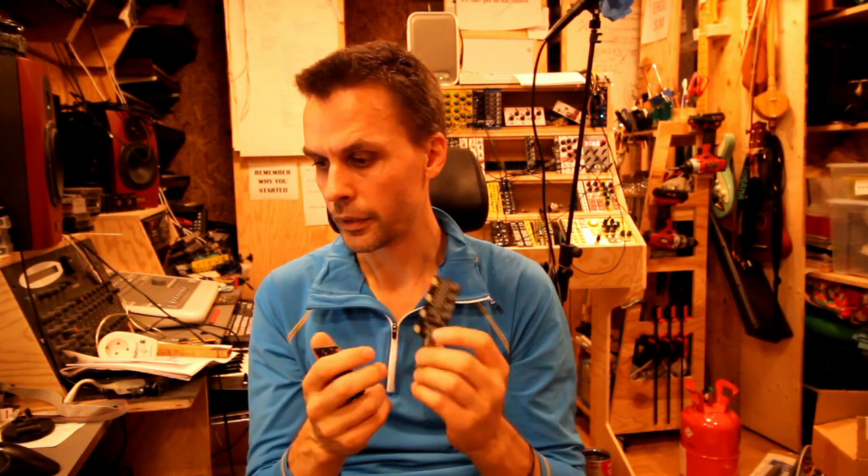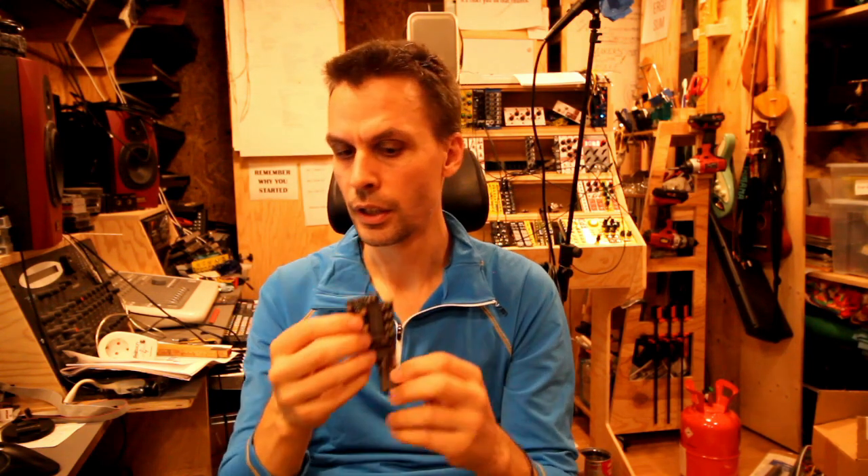I'm releasing this announcement video along with two build videos: one for the Multiple with Thonkycon jacks and one for the Touch Me Now with the PCB panel. I'm adding all these PCBs to the store so there should be enough kits to go around. The discount code is valid through September. I have 25 of the new ones and around 25 of the old prototype ones, so if you want one or two just head to the store and get some. That was it for this video — take care, bye!